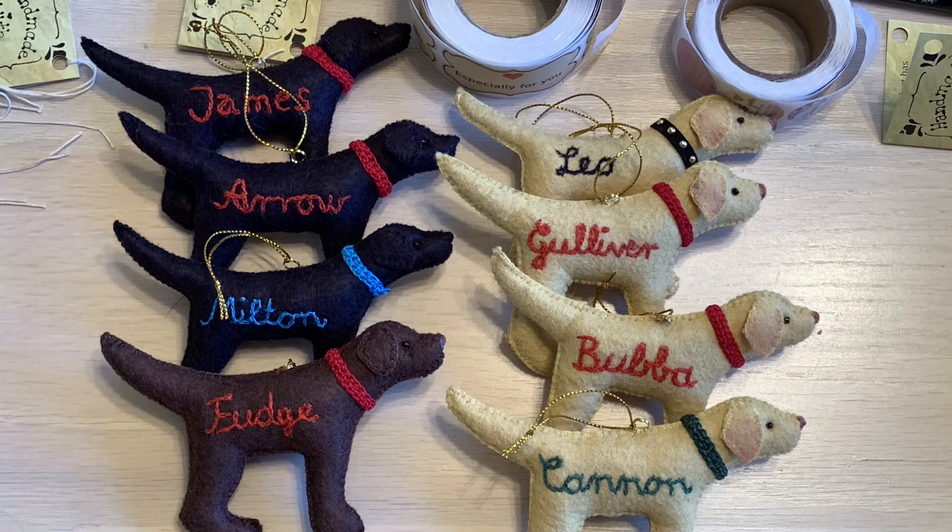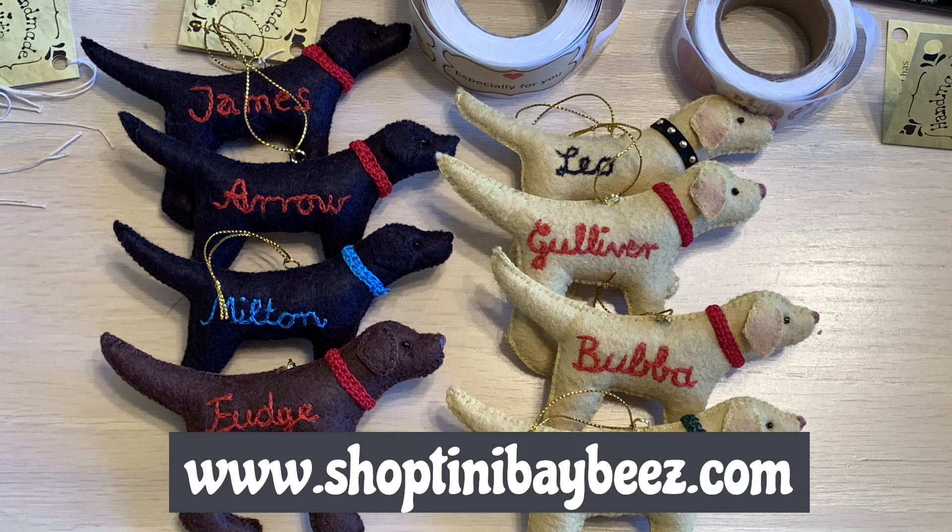If you would like to get a personalized lab ornament made for your own lab, or would like to give one to someone special, please leave a comment below or visit my online shop at shopteenibabies.com. Thank you.